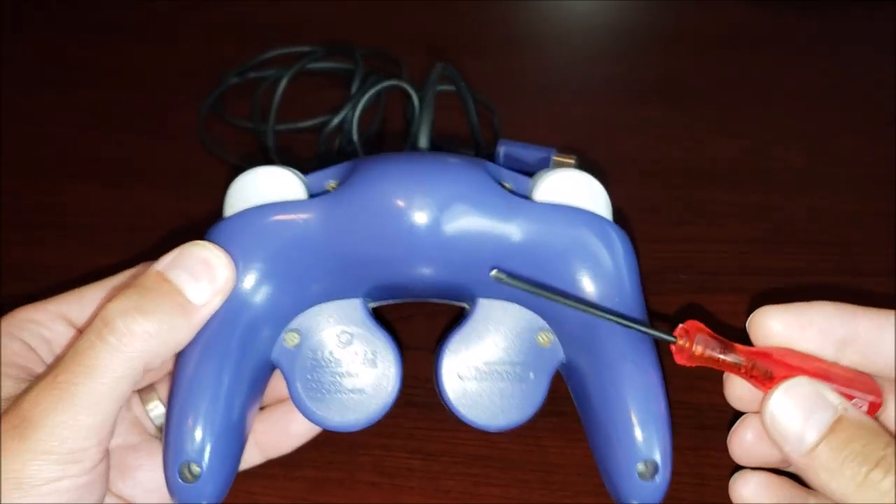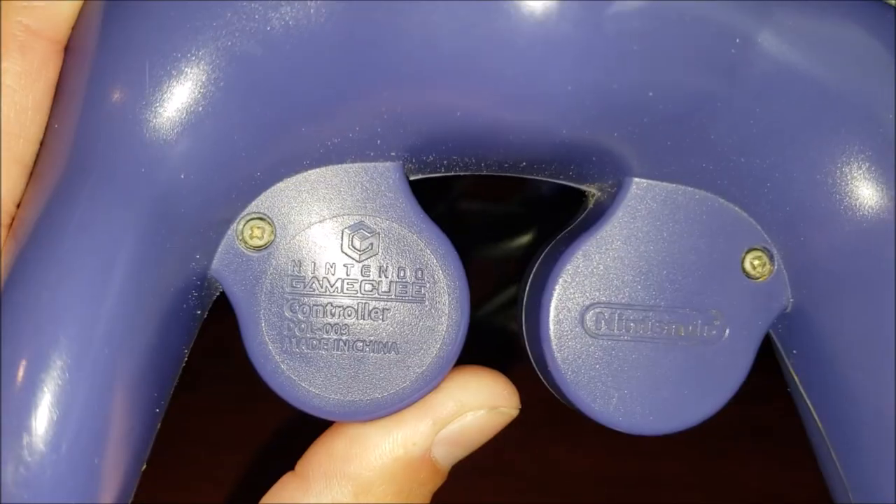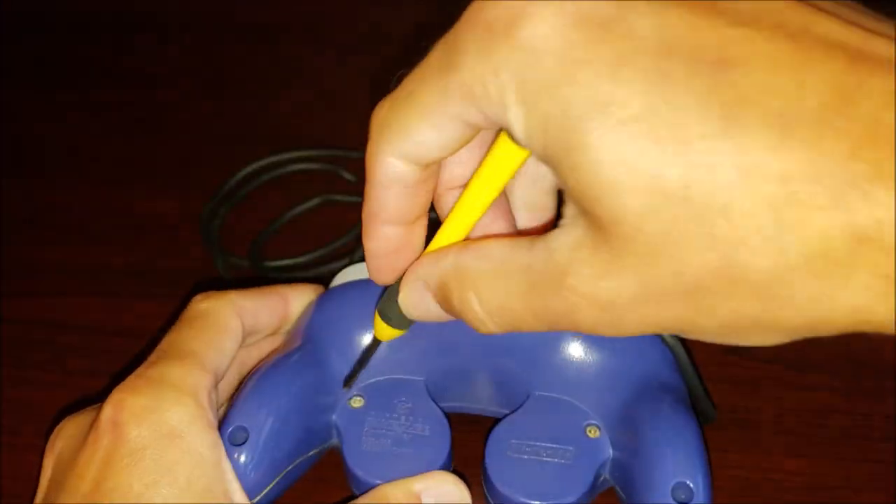Tri-wing screwdriver. Now, this is strange - this one's a regular Phillips for some reason.